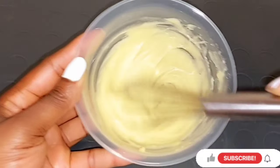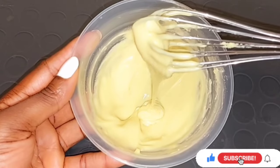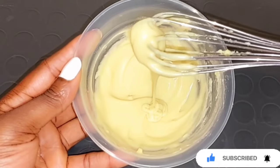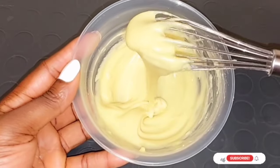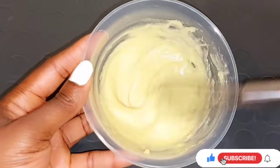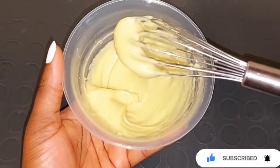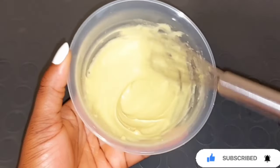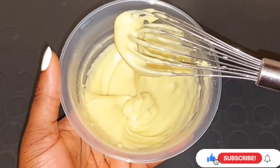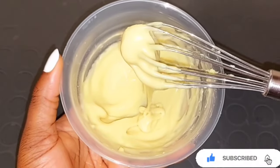Make sure to mix all the shea butter after melting it — mix it with your hand whipper or whatever you have available. This is how it turns out; make sure it comes out in a very creamy form before adding your whitening oil or whitening serum, and not in a too oily form. If you want to use hot water to melt the shea butter, put your pot on the gas or stove, add water, then place the bowl of shea butter inside the pot. Do not allow water to get inside the bowl so no water gets into your shea butter cream mixture.